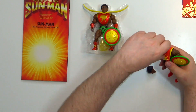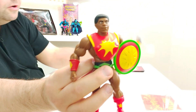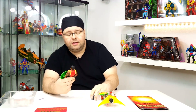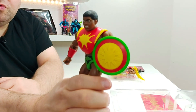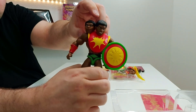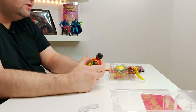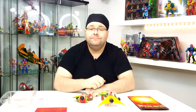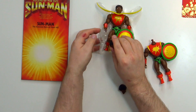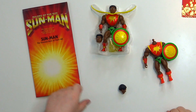Das hier ist der normale Kopf, den hat auch das Exclusive drauf. Aber es gibt halt eben noch diesen Wechselkopf mit einem etwas ernster dreinblickenden Gesicht, wo die Zähne zu sehen sind – der Mund ist offen. Er blickt ein bisschen entschlossener drein. Das finde ich schon eine ganz coole Sache, dass man hier mehr mit dabei hat. Der exklusive Sun-Man lohnt sich in jedem Fall. Das ist ein ganz tolles Set zu dieser Figur, gerade auch für Sammler eine richtig schöne Geschichte.